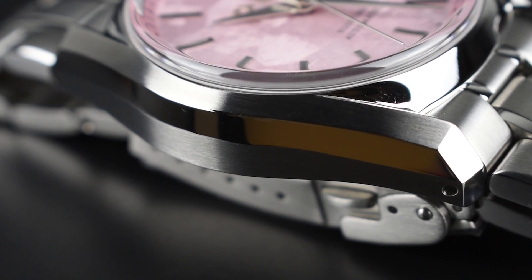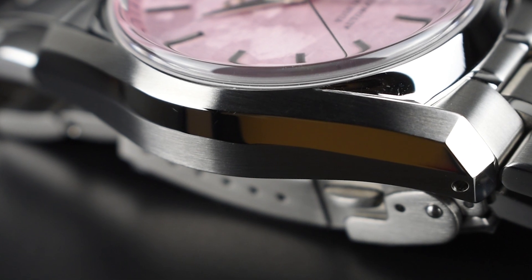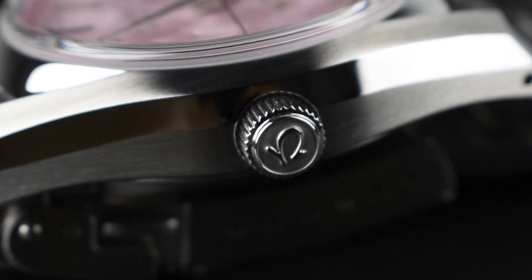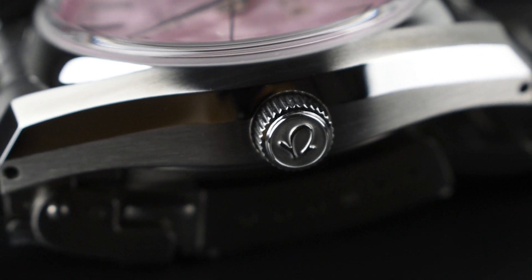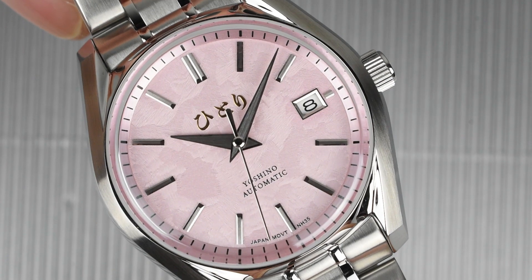But beyond its aesthetics, Hittori ensures the Yoshino is not just art but a reliable daily companion. Featuring a logo-adorned screw-down crown, this watch offers an impressive water resistance of up to 100 meters, combining sophistication with practical functionality.